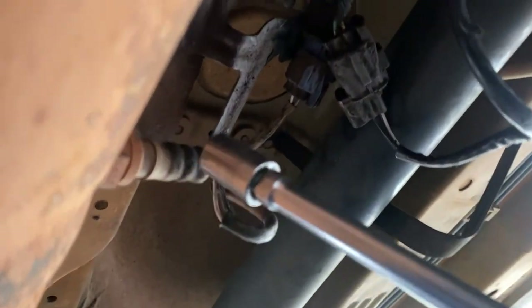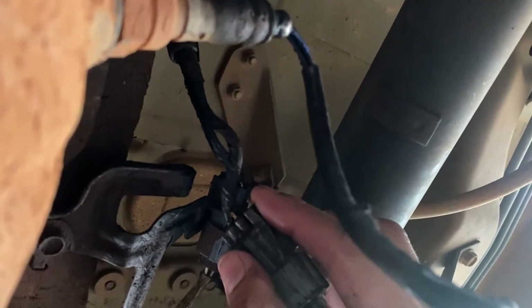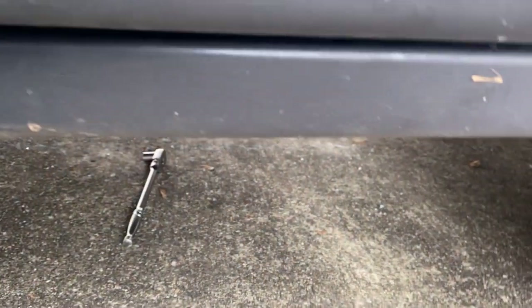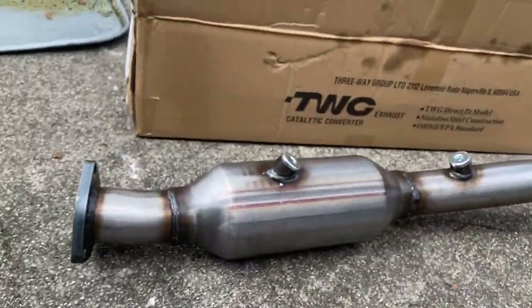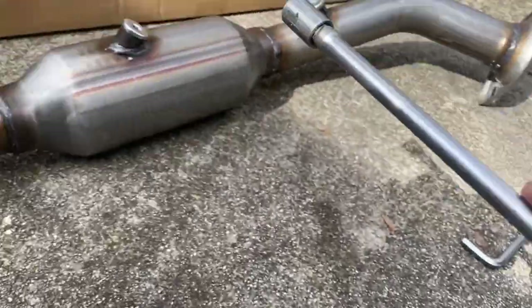If you go underneath here you have your O2 sensor — you've got your upstream and your downstream. Go ahead and remove those wiring harnesses and just unplug them. There's a tab right here — you pull it out. Same for the other one: press that tab and it comes off. That way when we remove the catalytic converter we can take out those two O2 sensors, which will go into the new one.